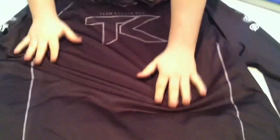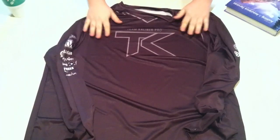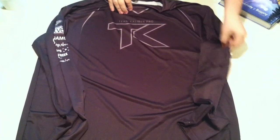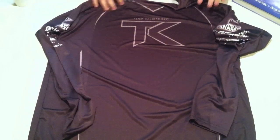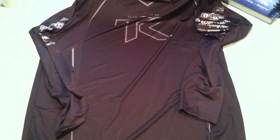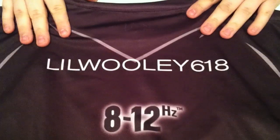Here's what we got, guys. Here's the front design, and you can just tell by feeling it — it feels nice. Everything's got a nice print to it. It's got the Team Caliber logo on it and all the sponsor logos on the sleeves. Really cool. And we flip it over to the back — you can see my gamertag.